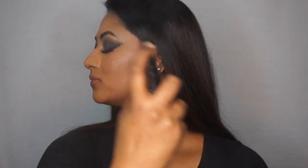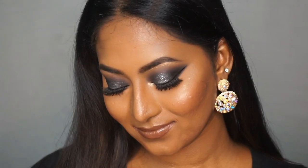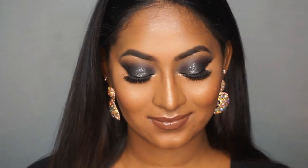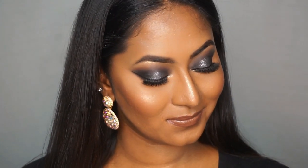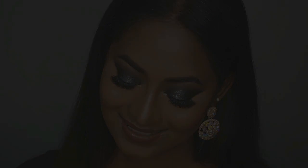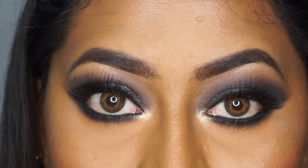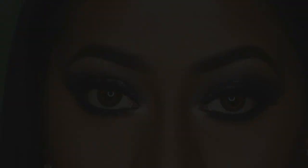Once that is done, I'm going in with the setting spray once again to lock the entire makeup in place. And that is the finished glittery glam smoky eye makeup look for the New Year's! I really enjoyed creating this video and I really hope you guys enjoyed watching as well. If you did, please give this video a huge thumbs up, comment, and don't forget to subscribe for more videos from me. Wishing you all a very very happy New Year — I shall see you all soon in the next video, bye!